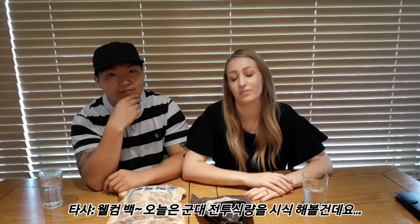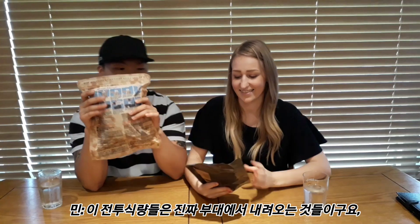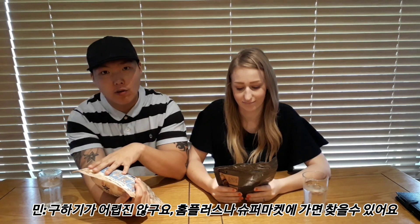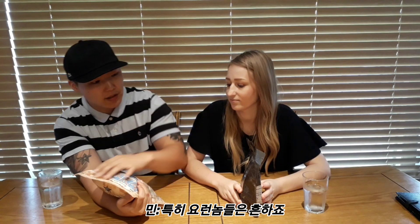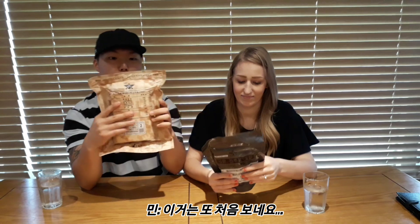Hi guys, welcome back. So today we're going to be trying out army rations. These army rations actually come from the actual Korean military. They're not so hard to get hold of - you can go to your local Home Plus or what not. This one has got ham stir fried rice, almond cake, fried kimchi, seasoned sausage, and something beef I guess.